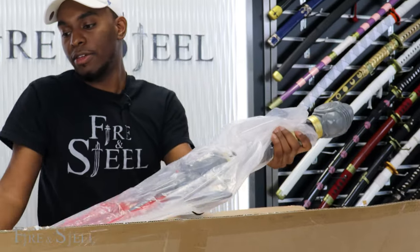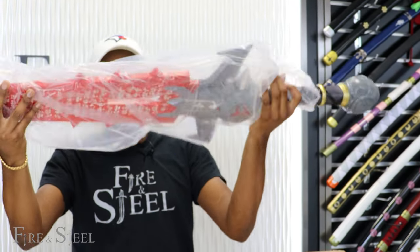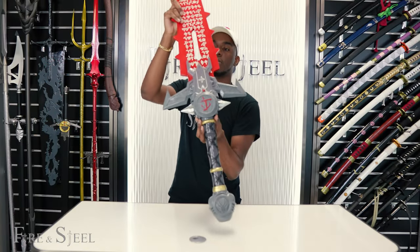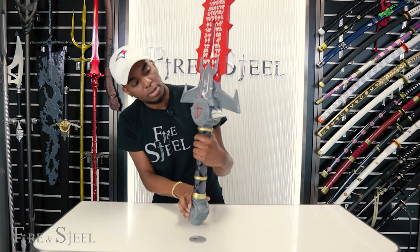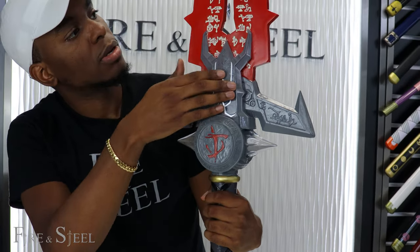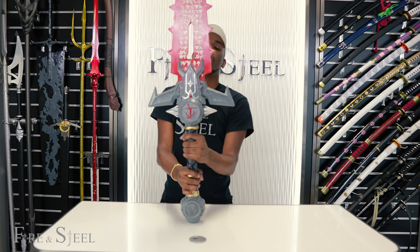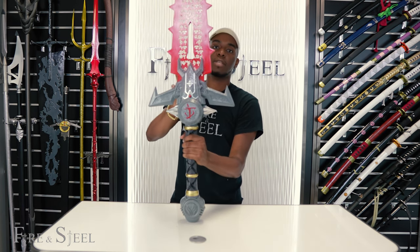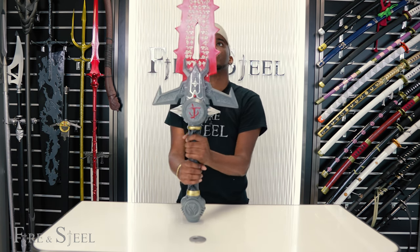This is another item — very big, very heavy as well. This is the Crucible Greatsword from Doom and it also has a lot of detail. Getting close, you can see all the fine details going up the sword. A cool thing about fiberglass products is that you can actually strip the paint off and customize it to your liking, customize it to your cosplay outfit, which is very fun.